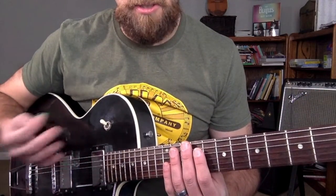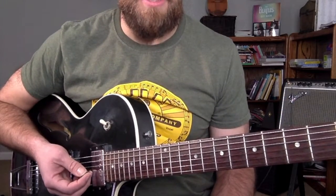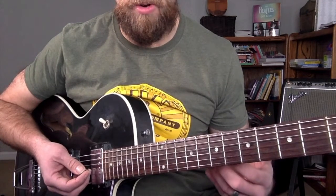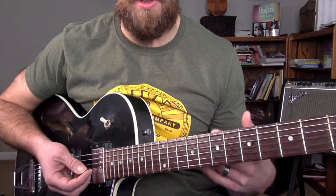Now what I was doing — if you listen to that — you might think, well, that was kind of boring. There wasn't a lot to it. And that's the point. This is an introduction to soloing over your 12-bar blues, and intentionally changing with the chord.